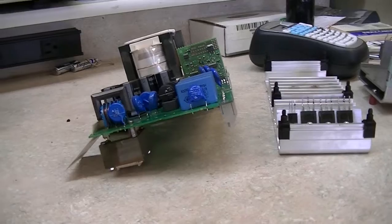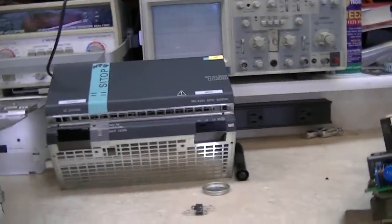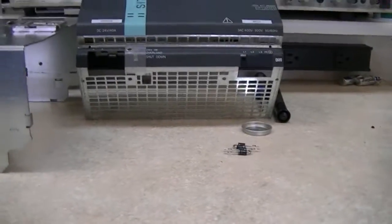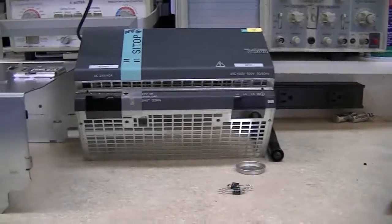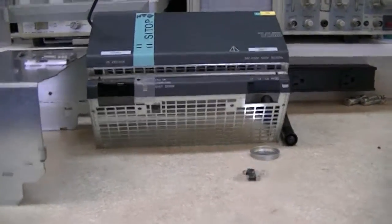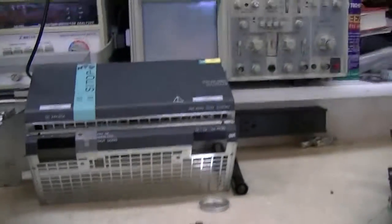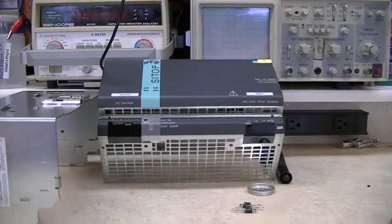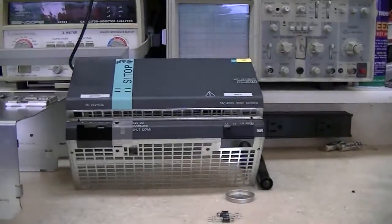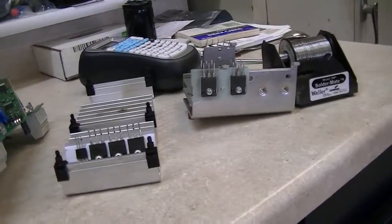We usually get ten years out of the Solar supplies, so it's probably reached the end of its cycle. There's one more of these in that machine that is probably going to fail — I'm thinking about talking to somebody about replacing it before it happens. But right now the shop is really slow and they're not going to spend money on anything, so I just thought I'd show a little bit of this in case somebody might be interested.